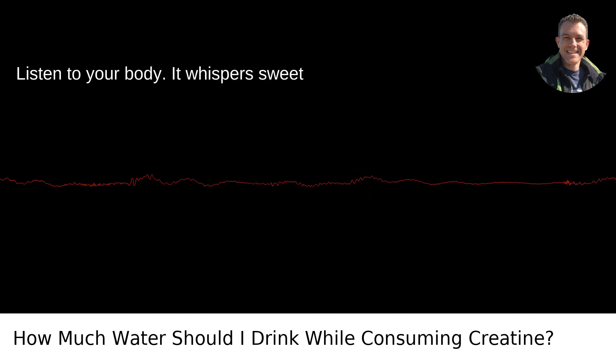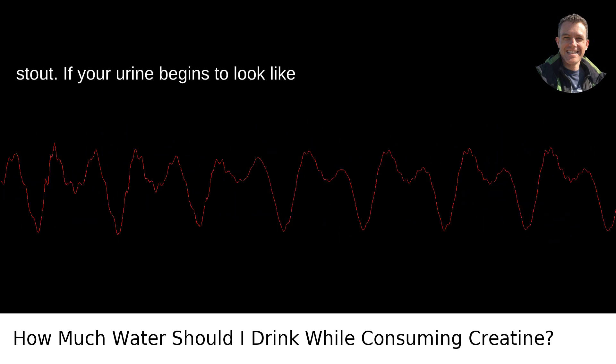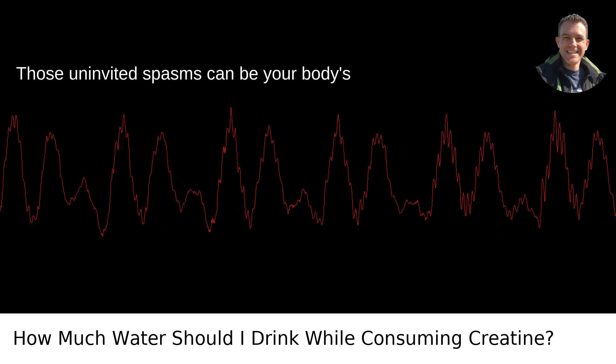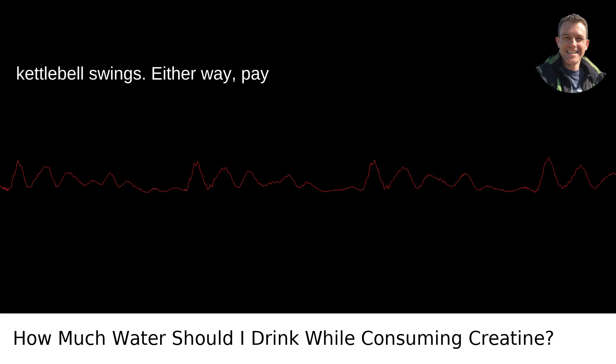Listen to your body — it whispers sweet nothings about hydration when you pee. Gunning for a light lemonade shade, not a stout. If your urine begins to look like an IPA, it's time to hit the water bottle. Keep an eye out for cramping as well. Those uninvited spasms can be your body's plea for more H2O, or it's telling you to cut it out with the high-intensity kettlebell swings.